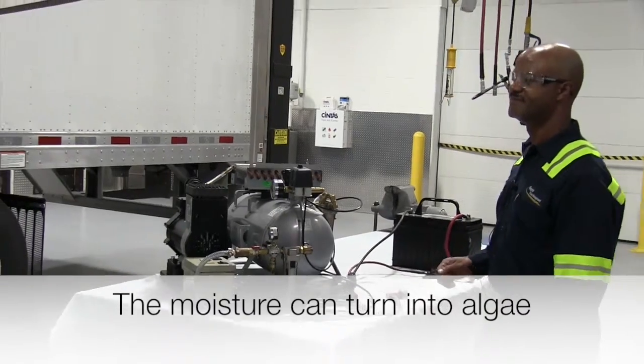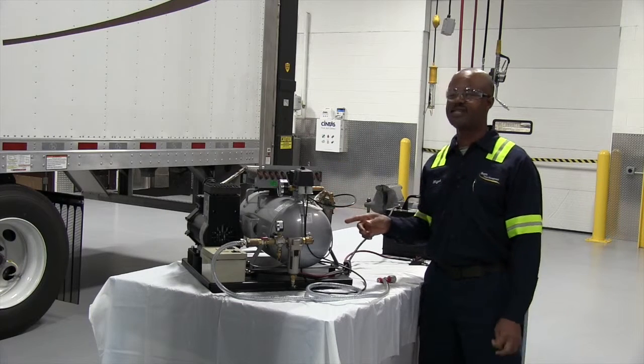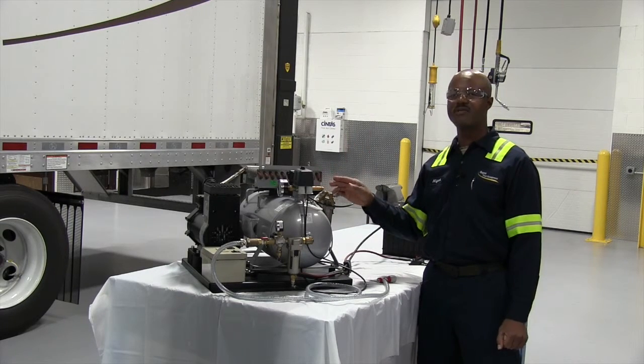Next component is your pressure switch. The pressure switch cuts in at 76 psi and cuts off at 105 psi.